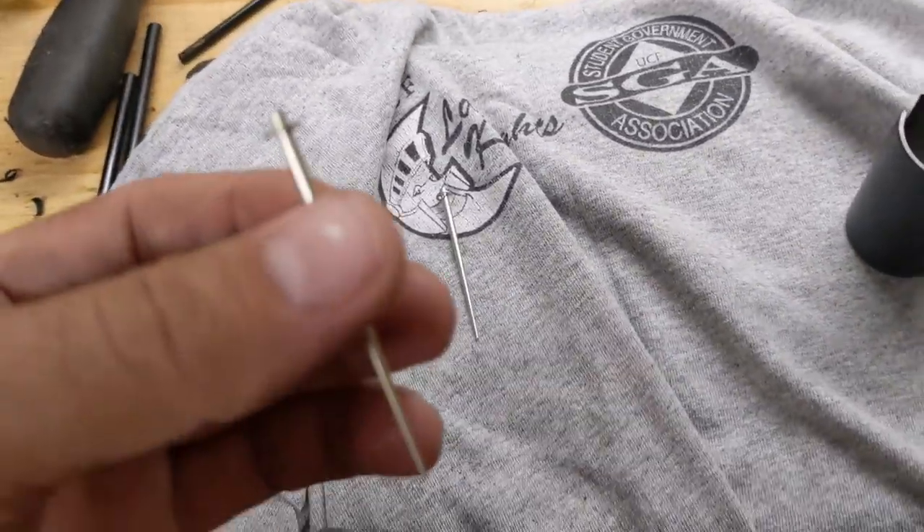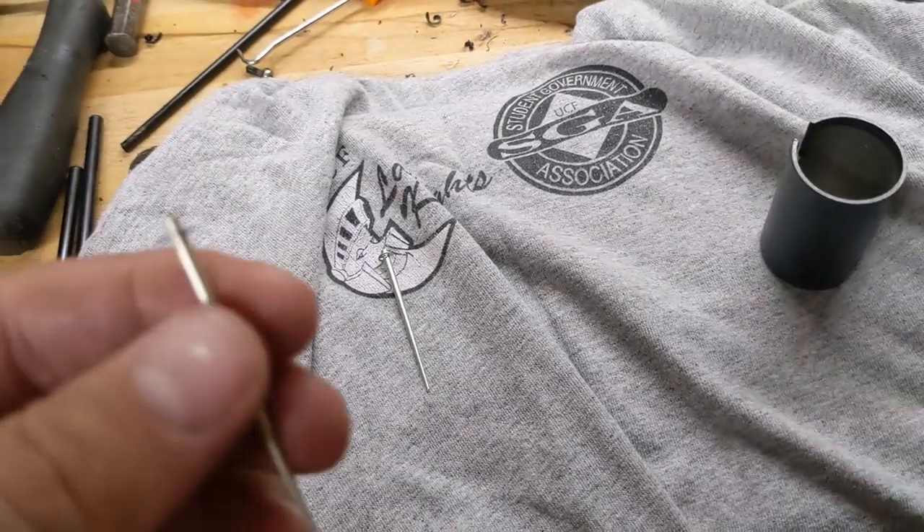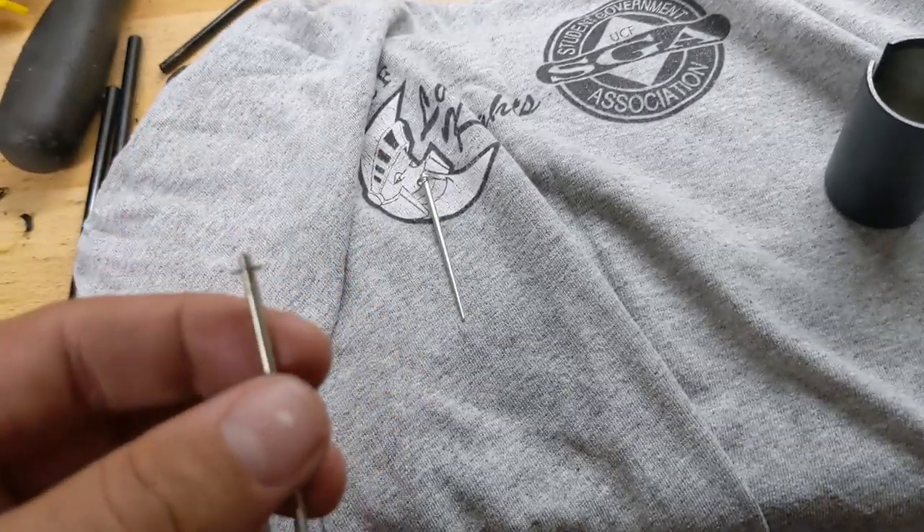Now, if you don't want to mess with these two mods, all you have to do is buy the older carburetor — the pre-2001 and older for the 400X — but it's twice as expensive. And these mods only take about five or ten minutes if you know what you're doing.